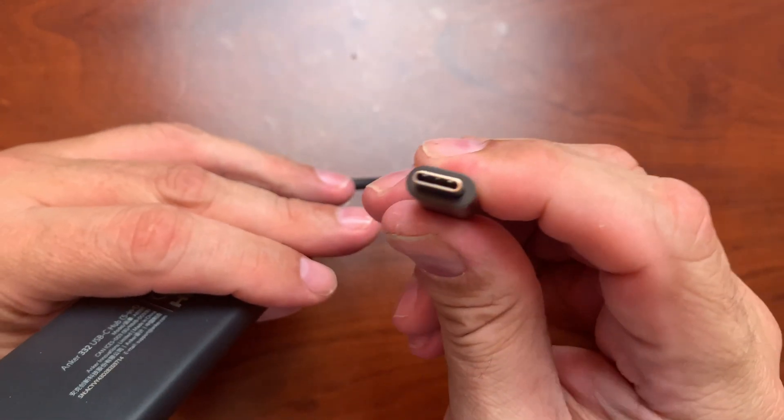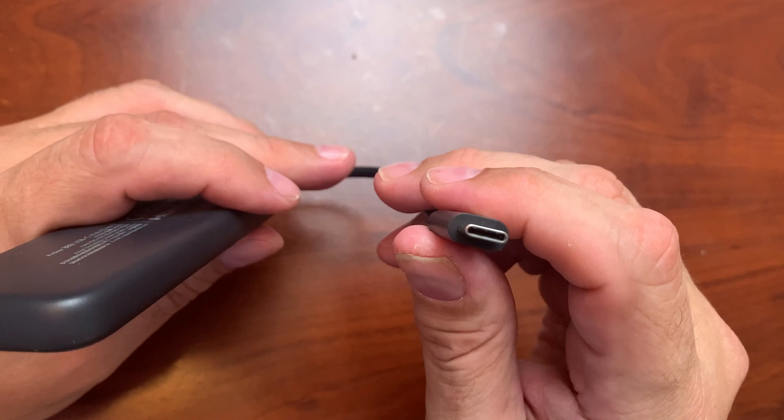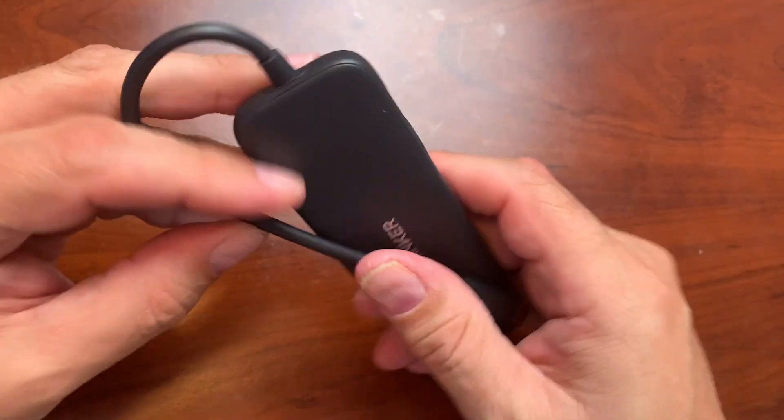You may think that this actually looks a lot like Thunderbolt, and you would be right. There are some differences between Thunderbolt and USB-C — Thunderbolt's a little faster — but this will work really well on the MacBook Pro.